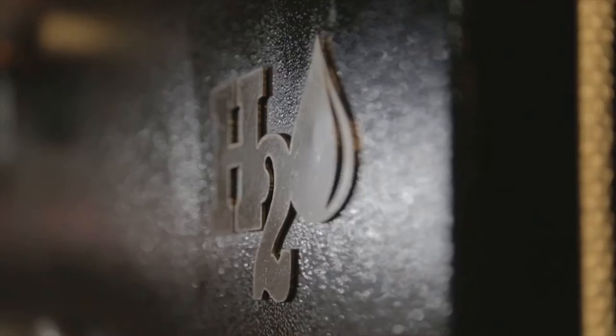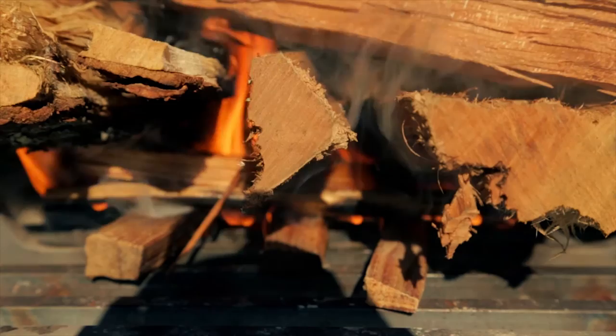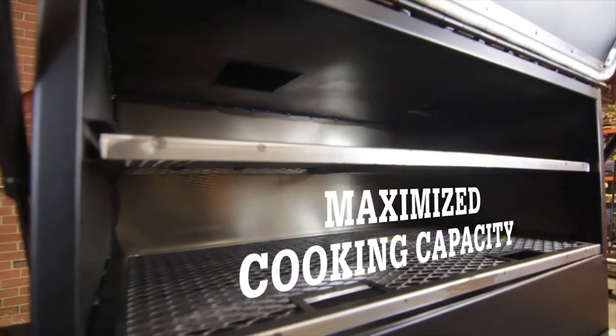All Myron Mixon smokers are made in America. Every smoker is fully welded, 100% insulated for unmatched heat retention, reduction in fuel consumption, and consistent temperatures throughout the cook. The rectangular design allows for more cubic square feet of cooking area.